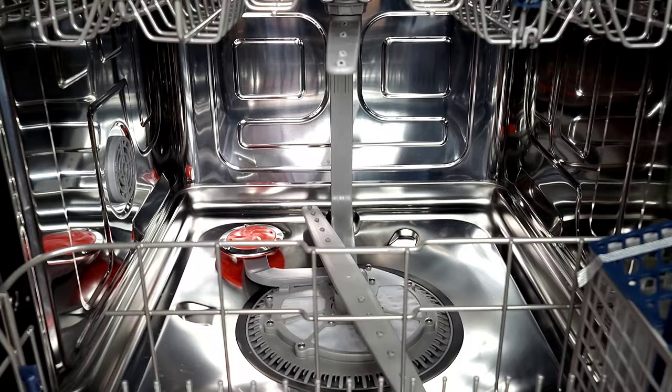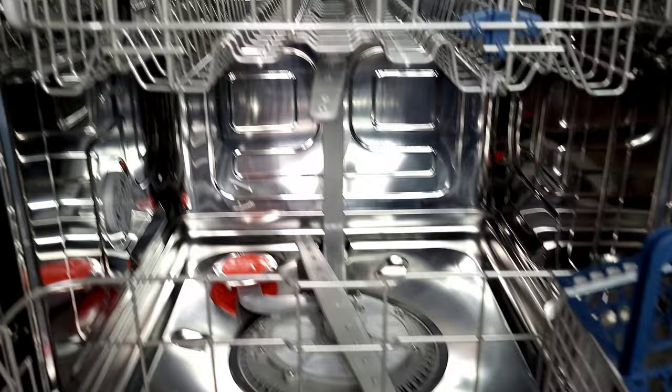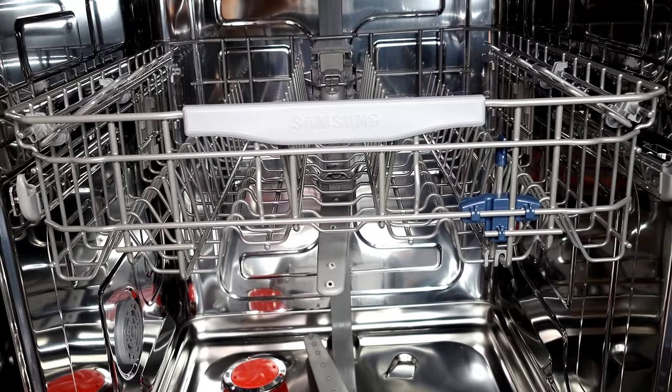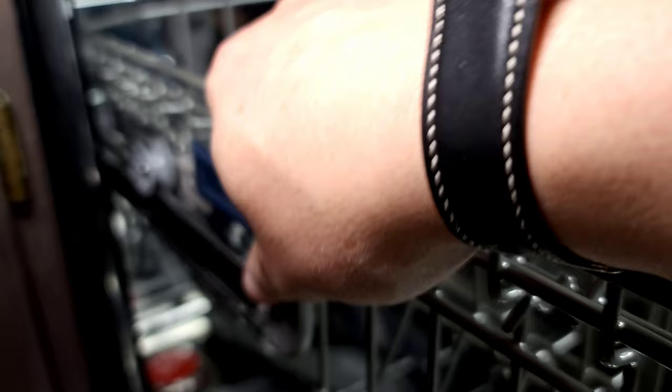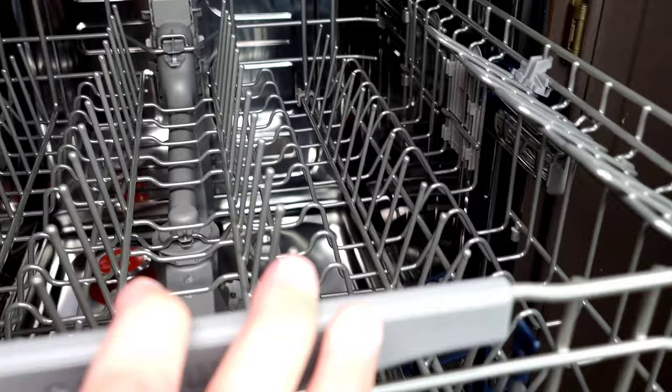The second shelf is easily adjustable — the maximum clearance you can get is 13 and a half inches. Before I show you that, I wanted to point out that it continues to use nylon as the rack coating material, so it should last. When you pull this out, on both sides you will have a little blue handle. All you need to do at the same time is lift up, let that lock in, and there you go. To put it back down you simply pull that in — remember to do that on both sides.